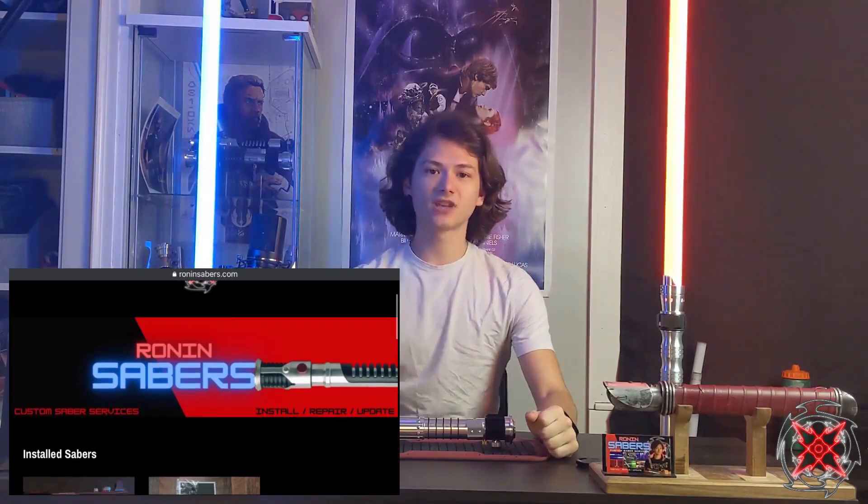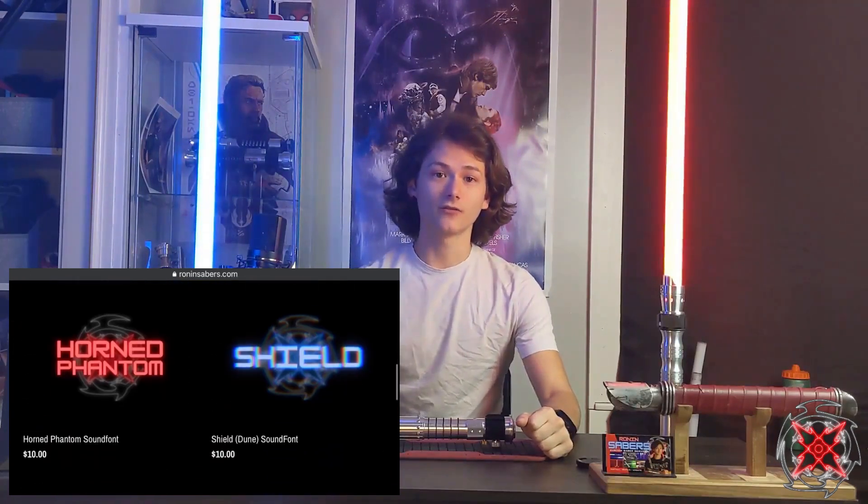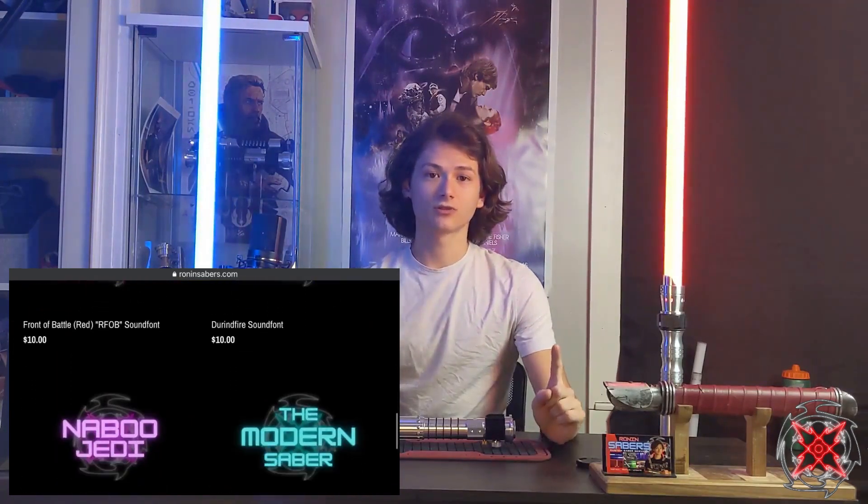Welcome back Saber fans, Tony here from Ronin Sabers, and today another update video for you. If you're new to the channel, I do installs, repairs, and reviews of these sabers, so please like, comment, and subscribe. I also have a website, RoninSabers.com, where you can find my finished products and sound fonts. Definitely check out the link in the description below.